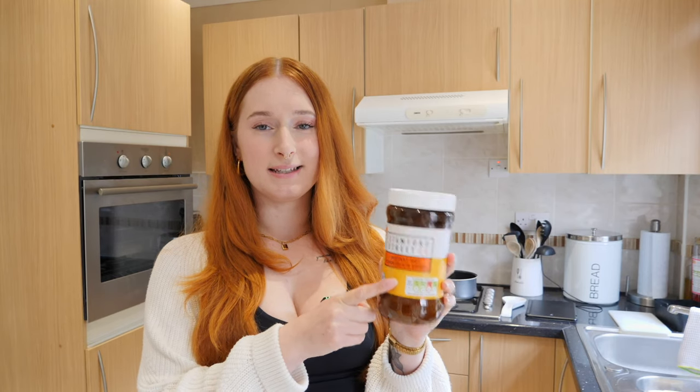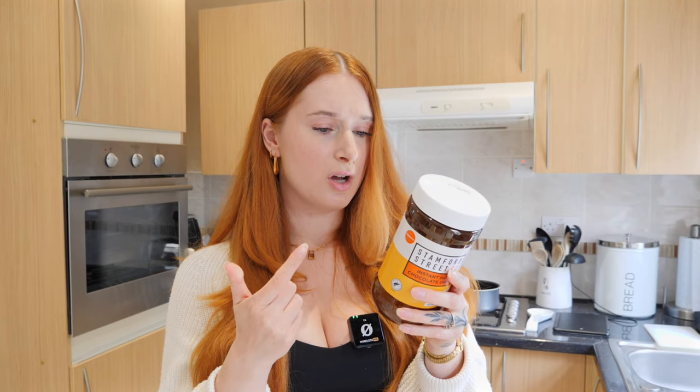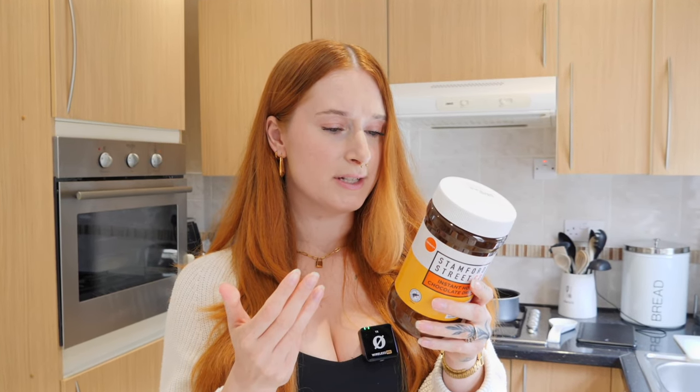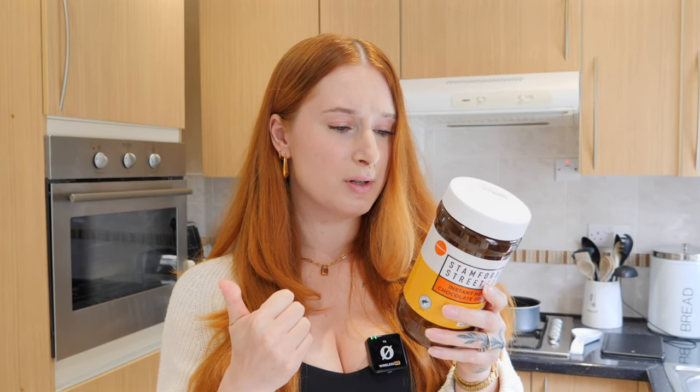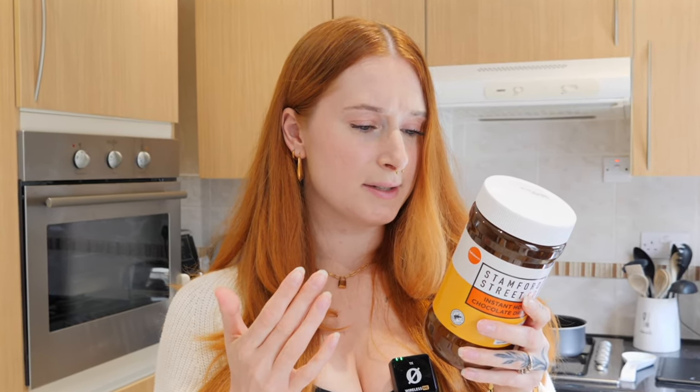I'm going to make these hot chocolates exactly how they tell me to make them to give it a fair, even playing ground. First up is the cheapest hot chocolate. The ingredients in this are whey powder, sugar, fat reduced cocoa powder, glucose syrup, coconut oil, skim cow's milk powder, flavoring, thickening, xanthan gum, salt, and stabilizer.